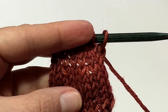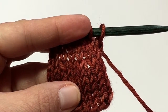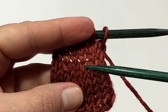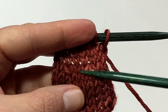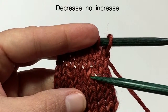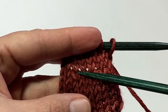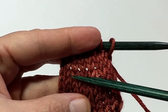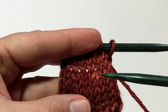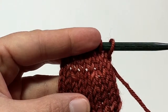So what's the difference between the knit two together and the SSK? The difference is the way that the decrease leans. The knit two together — see this V right here — leans a little bit to the right, so the knit two together is a right leaning decrease. The SSK leans toward the left, so the SSK is a left leaning decrease. This can be very useful when you're working lace stitch patterns or other types of patterns to create a bit of a pattern in your knitting based upon which way that decrease is leaning.